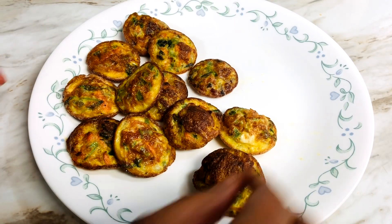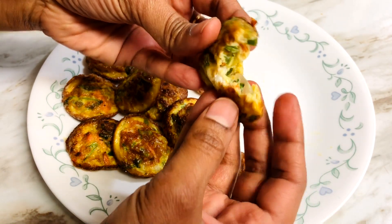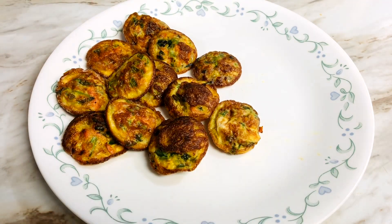Hello friends, welcome back to my channel. I am doing this video today — I am making a lot of egg bites.